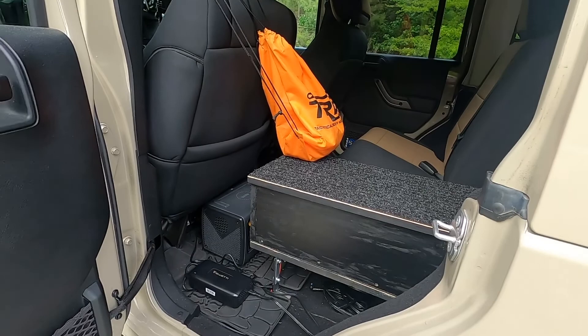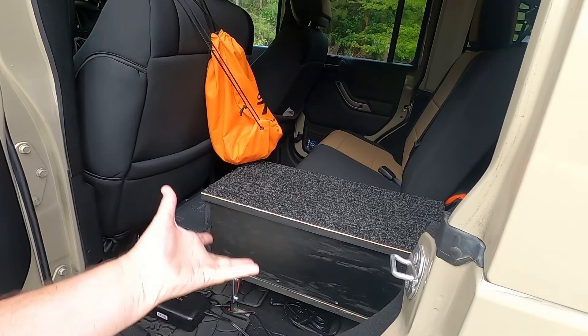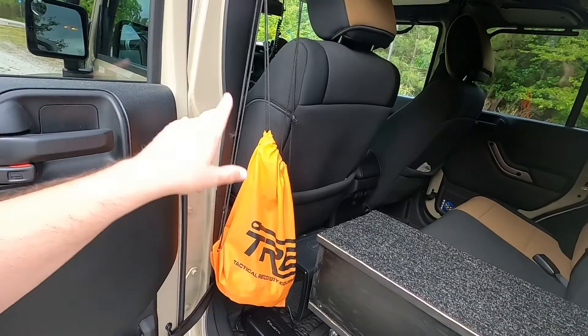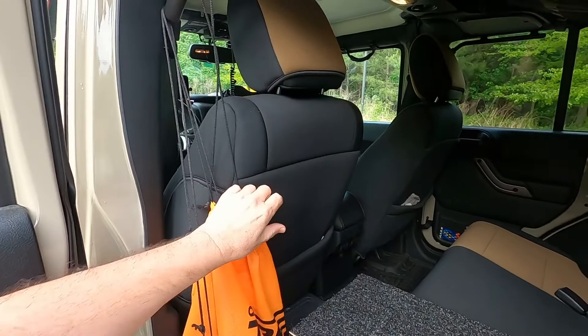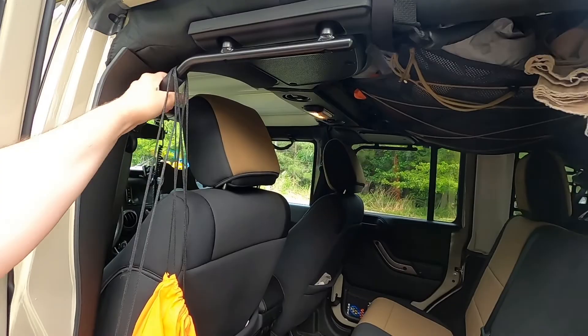I used to have the fridge mounted right here on this platform, but I built a little box instead just to keep some stuff in. I haven't really decided exactly what I'm going to do with that box, but it's there for stuff I might need. This is my Tactical Recovery Equipment bag — that's what they sent my synthetic winch line in — but I use it to keep my ducks in, so when it's time to give a duck away to a fellow Jeeper I've got a bag full of them. It's suspended up here on my Rough Country rear grab handles.